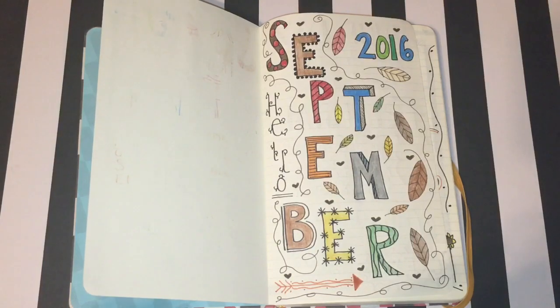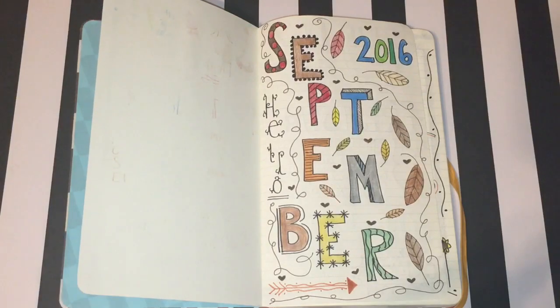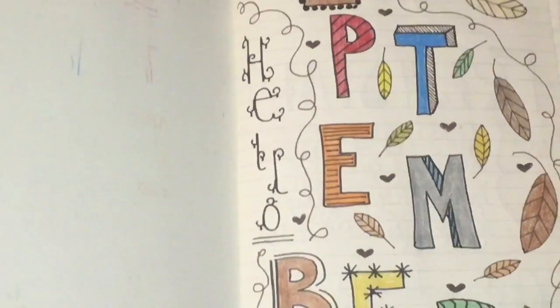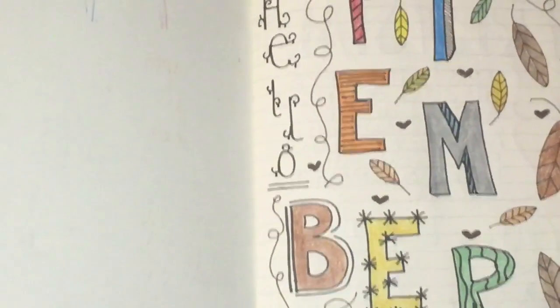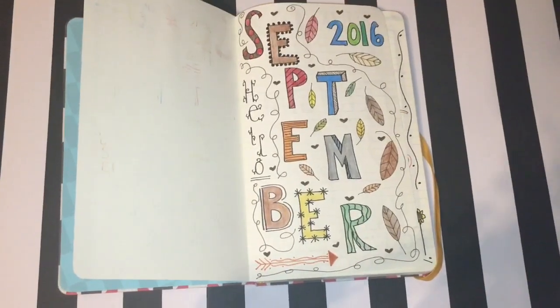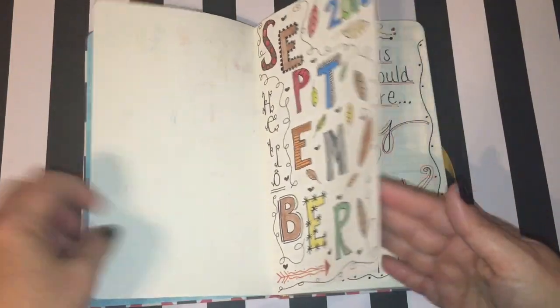I started out with a dashboard page and I just wrote 'September' in a simple block font. I'm zooming in on the midsection — some of the letters I did different designs inside and some I just colored in solidly. Just 'Hello September,' very simple. I added some leaves and things like that but nothing too fancy. That is my dashboard page for the beginning of the notebook.